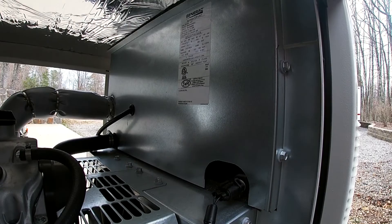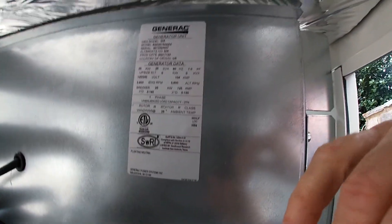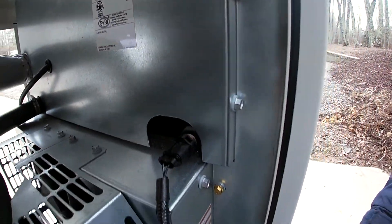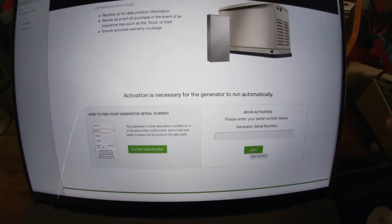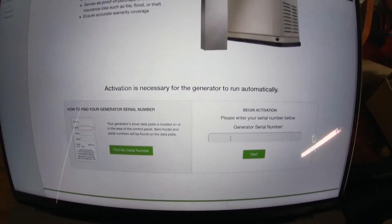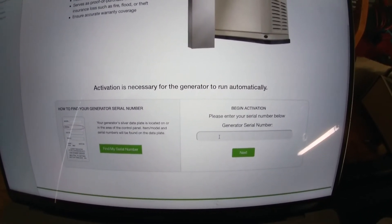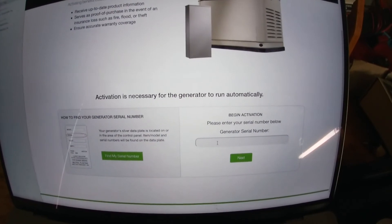Mine is a 25kW liquid cooled. The serial number tag is over on the side that the battery's on — you can see the tag right here. What I did is I used my iPhone and took a picture of it; the serial number is right up here at the top. Once you get that number, you come in, type it in, and hit Next. It's pretty straightforward entering in your data to get your activation code. Once you get that, definitely write it down — that's the number your generator will not run until you have it.